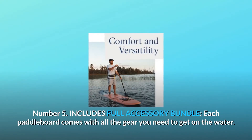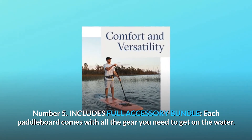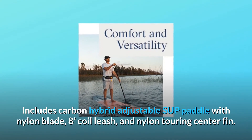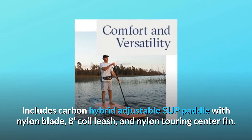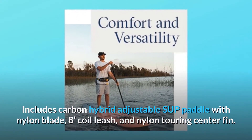Number 5: Includes full accessory bundle. Each paddleboard comes with all the gear you need to get on the water, including a carbon hybrid adjustable SUP paddle with nylon blade, 8-foot coil leash, and nylon touring center fin.